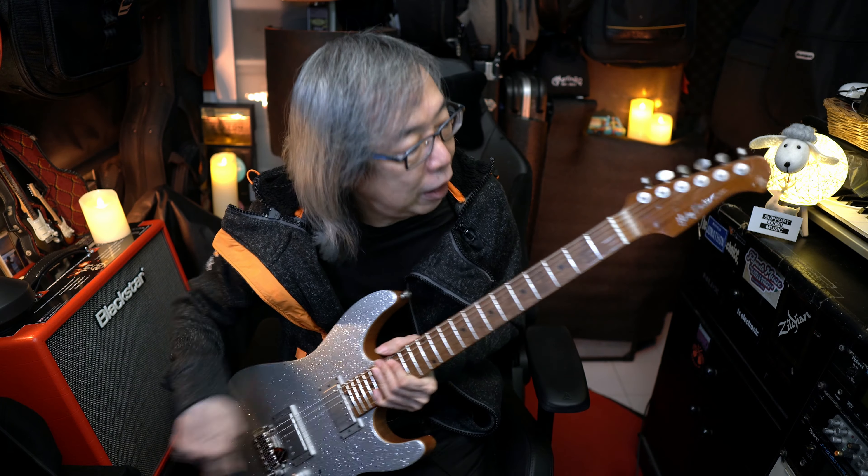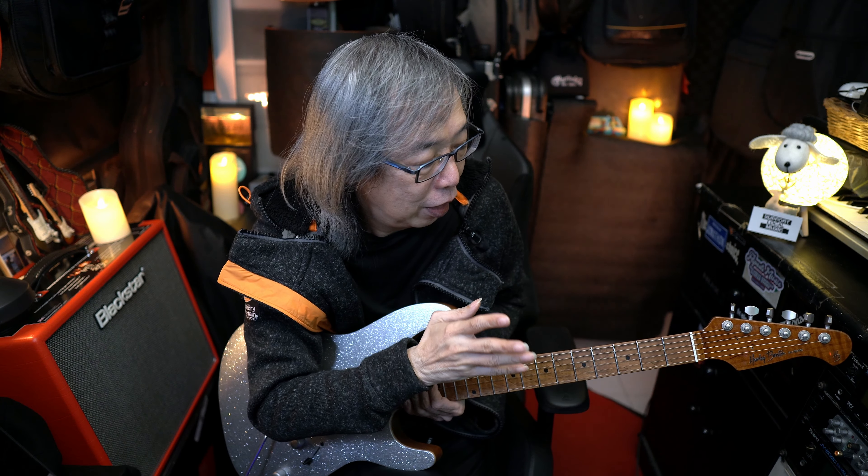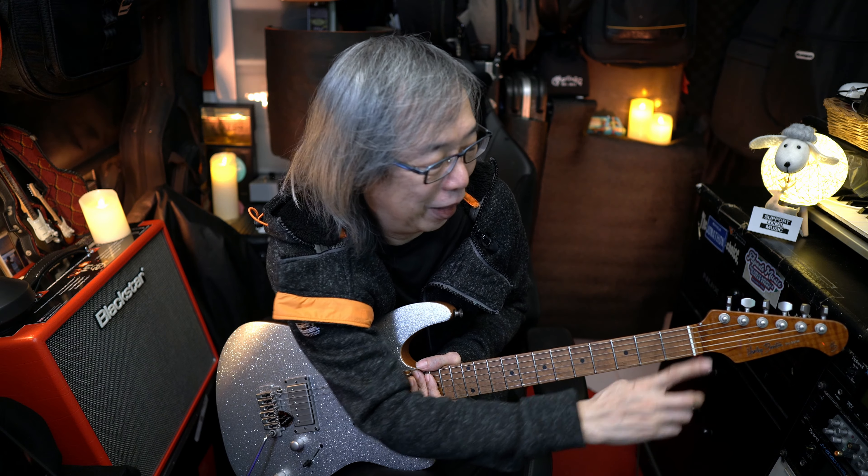Coming back to this guitar — this is completely stock. I did manage to take out the two string trees here. I took them off and the guitar stays really, really in tune, really well.